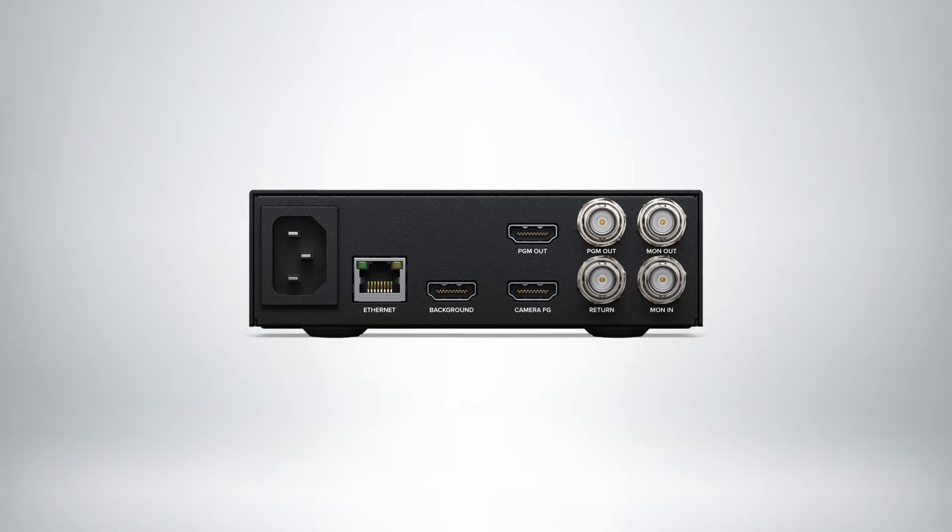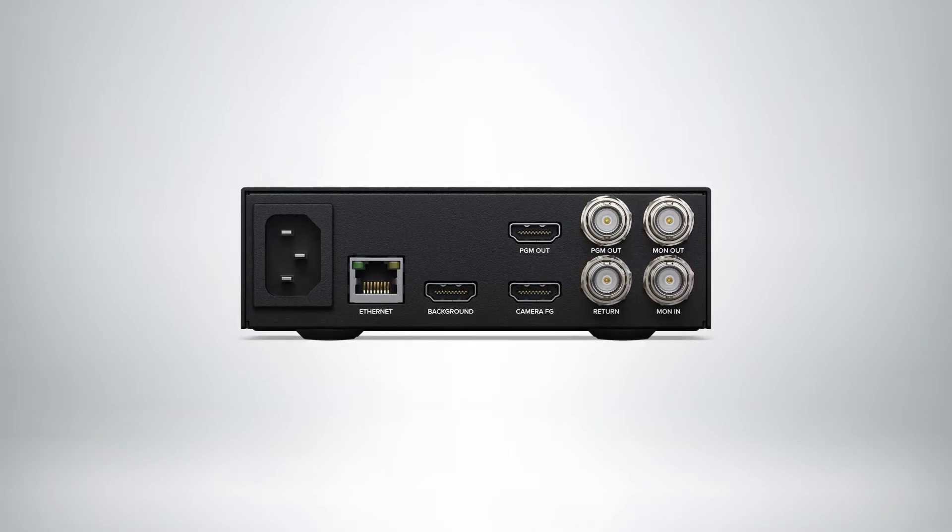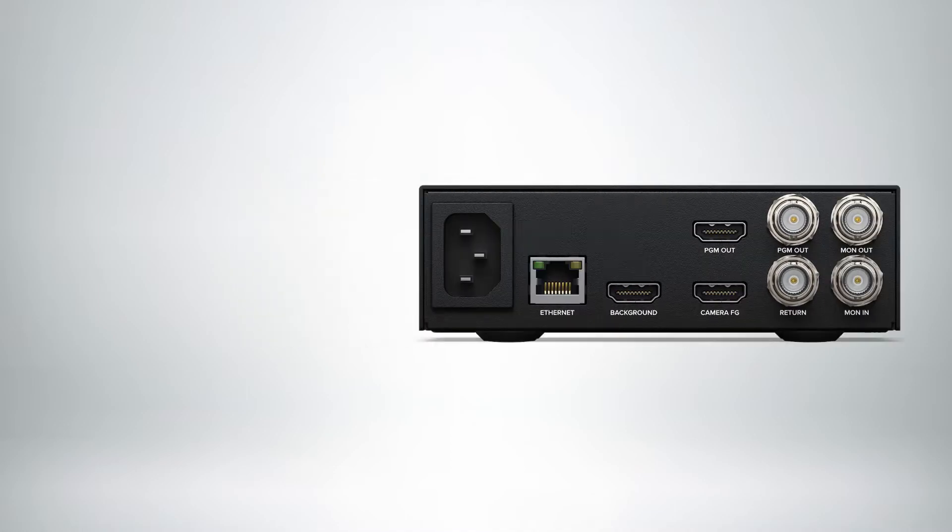You have full Ultimat 12 processing and frame stores to create virtual sets by using one unit for each camera. The Ultimat 12 HD Mini is available now for $495.